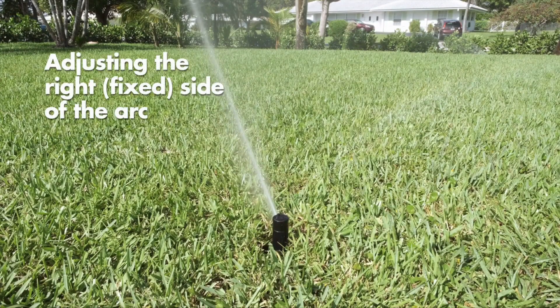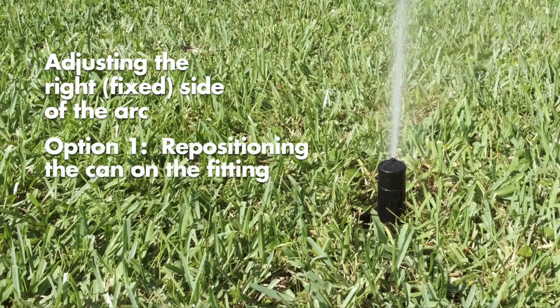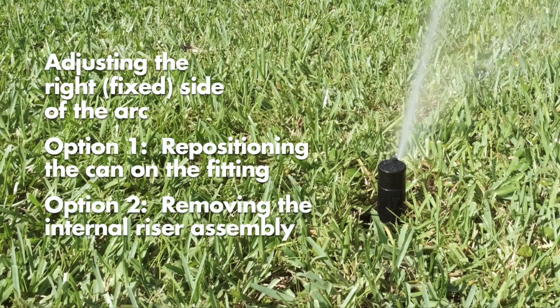If the right start position is not aligned with the location where you want the water to start, there are two options to easily adjust the start position: repositioning the can on the fitting, or removing the internal riser assembly to reposition.